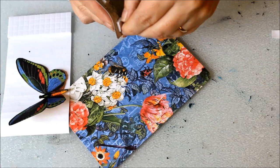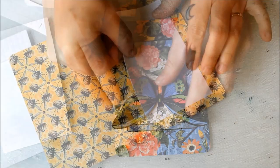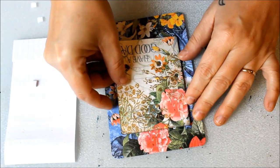Add your fussy cut butterflies. Inside, add a 3 by 5 inch piece of white paper and an embellishment.